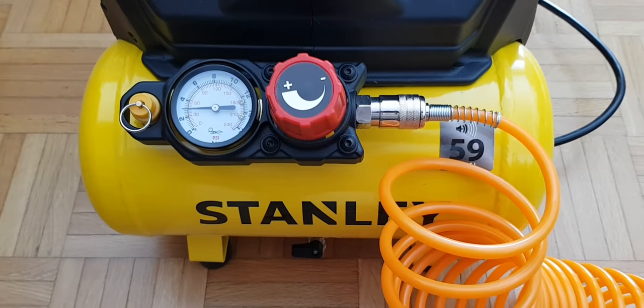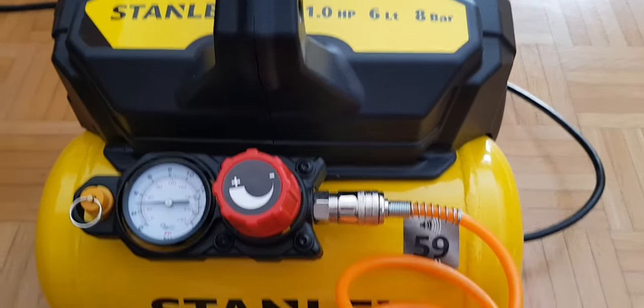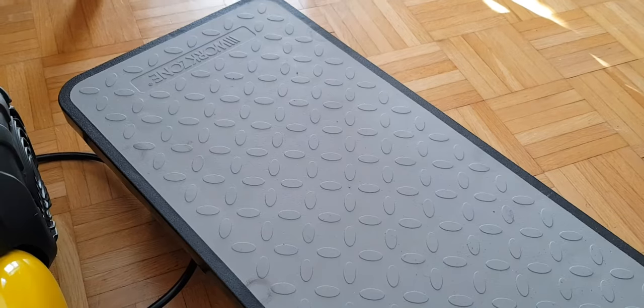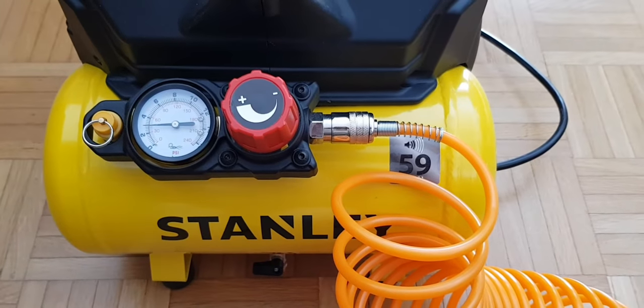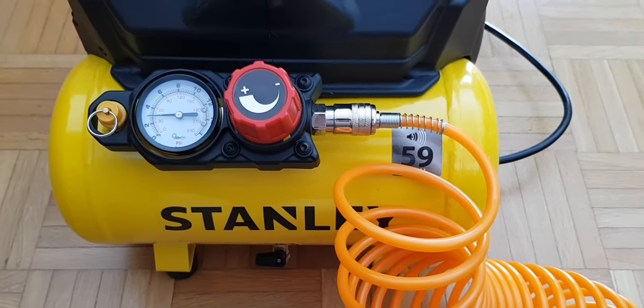So I invested in this Stanley one. It is heavy — I'm not lying. To carry it around I've bought a little moveable trolley, just to move it from my front room into what we call the Arbeitszimmer, the workroom, because to lug it around it's really quite heavy. I can't remember the weight of it — I'll put that in the description when I find it.